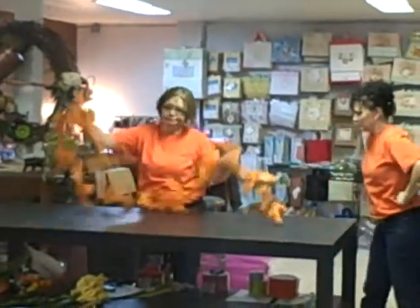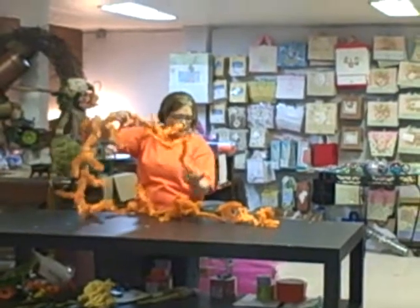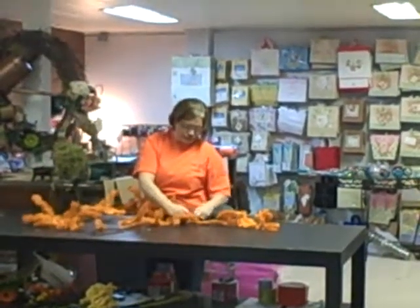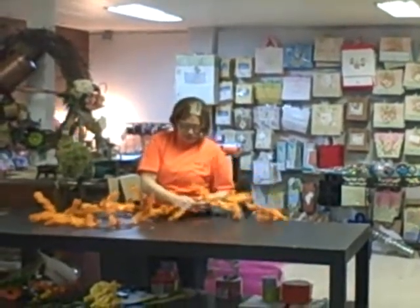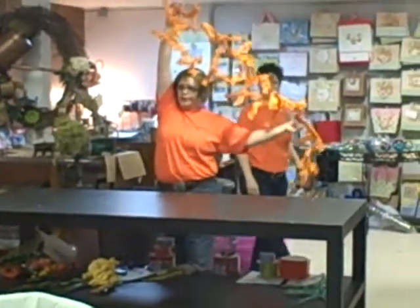Take the 9-foot garland — this is the basic garland. Wrap it over, just give it a little twist and tie it off, so you've got a loop with a tail.